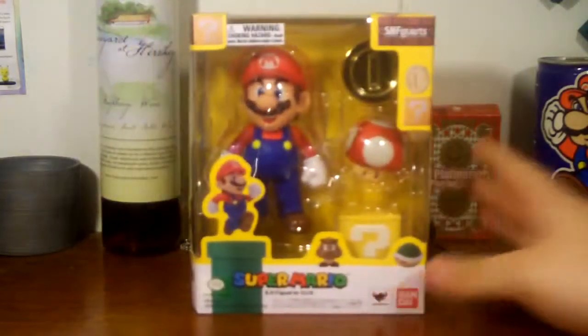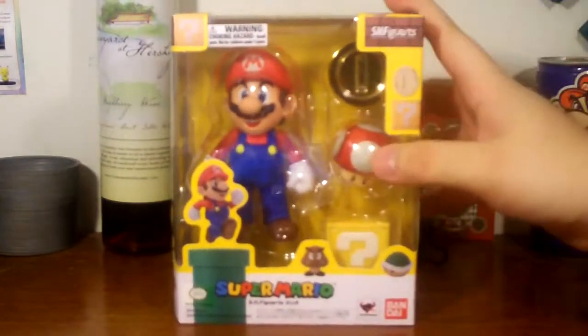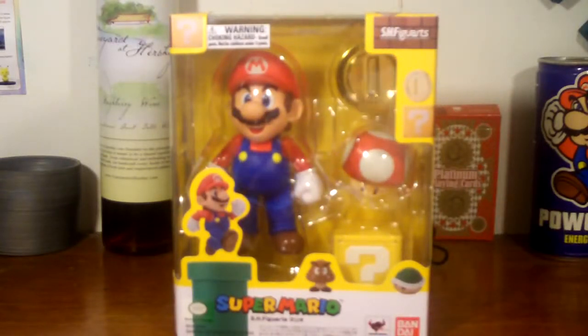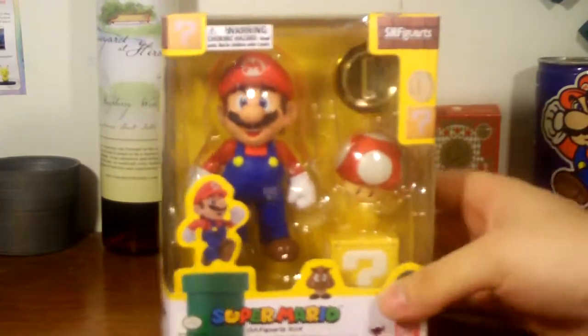Let's go over the figure itself, starting with the box. We've got a good window display of what we see inside — the Mario figure, the coin, a super mushroom, and what I like to call a mystery block, or question mark block. We've got the SH Figure Arts branding down here, the Nintendo logo, and the seal of authenticity. We've also got the Bandai Tamashii Nations branding right there.